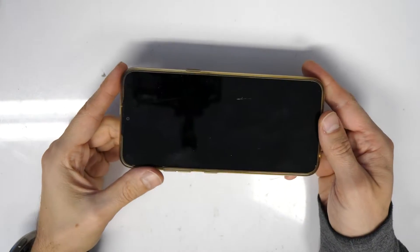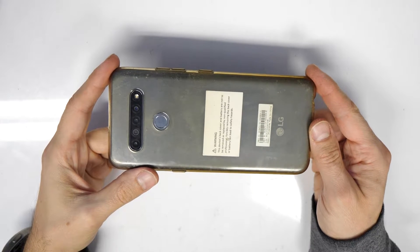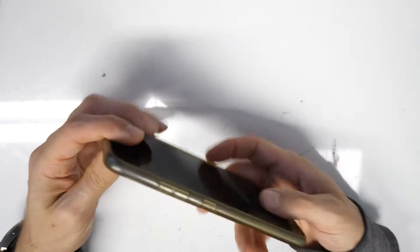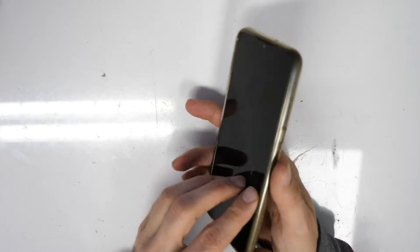Welcome to this new Crocfix tutorial. We have here an LG K410 smartphone, and this should work also for other LG phones.